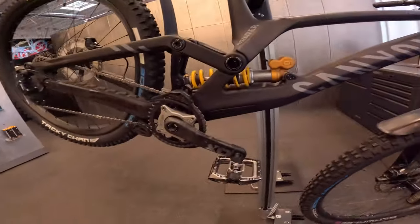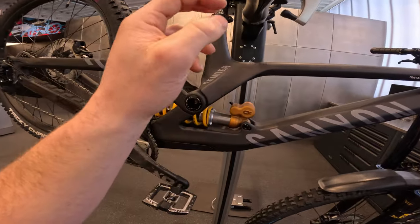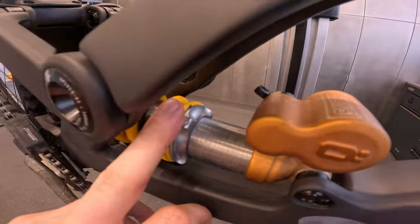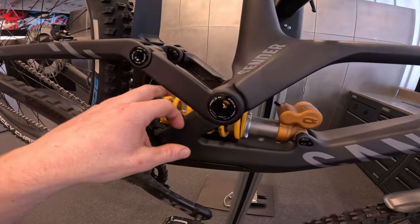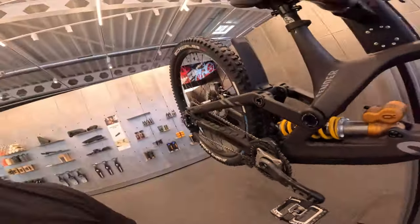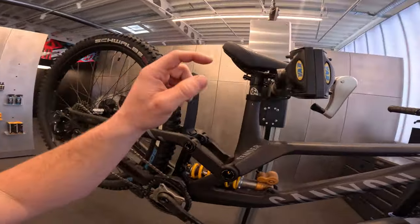Starting with the heart of the frame — the shock. We've got the Öhlins coil shock on there, super good stuff, tuned very nicely. I've really been working closely with Öhlins this year to get everything super dialed, so I'm stoked on that.